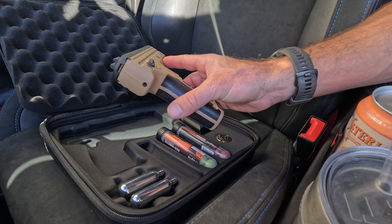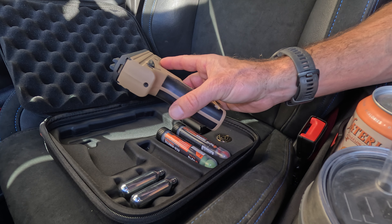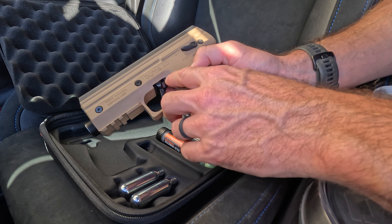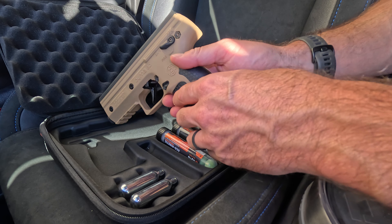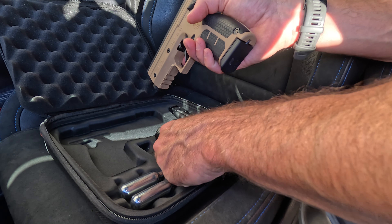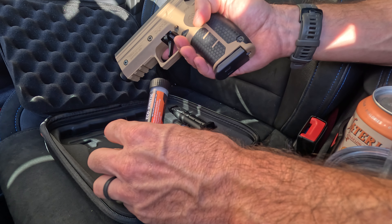So here is the Byrna SD. SD, I believe, stands for self-defense. I'm in San Diego, but I don't think it's a San Diego model. This is a launcher — they don't call it a gun because it's not a gun. They call it a launcher of these projectiles.